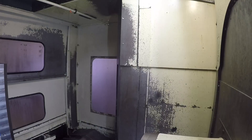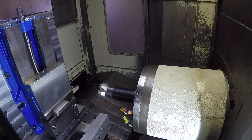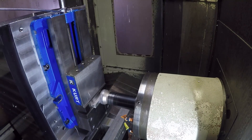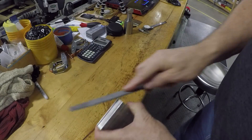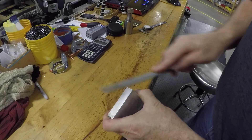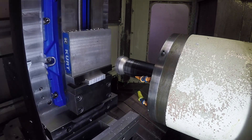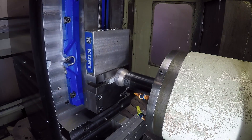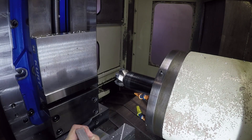Here we are preparing the stock of the fixture by milling the first edge of the material just to get it straight, deburring it on the bench, and then going back in the vice to put it up on the other edge so we can get the two sides parallel to clamp it in the jaws properly. Nothing critical here, just getting it parallel, flat, and deburred a little bit.